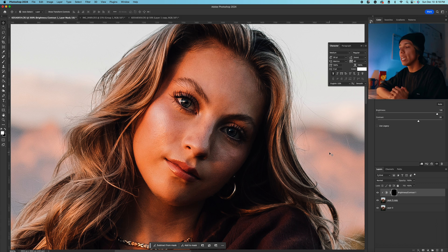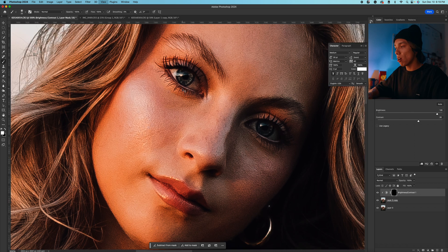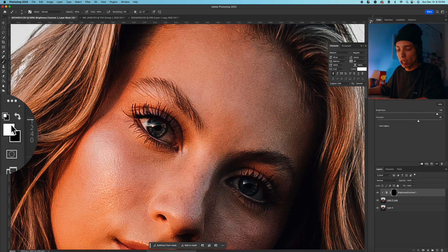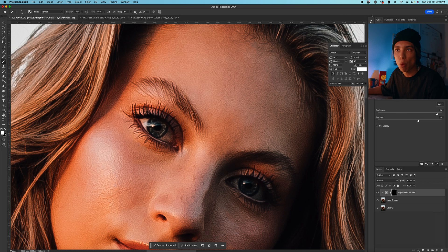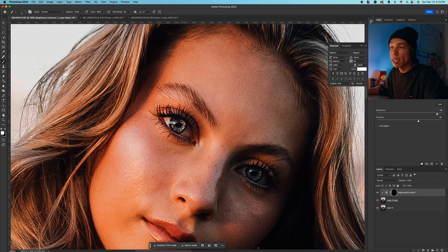I'm going to press Command or Control I on my keyboard to invert that mask and make it all black. Then I'll come to the brush tool by pressing B on the keyboard or finding it on the side panel, and make it a little bit smaller. I want a soft brush selected because the hard one just looks unnatural. I'll zoom in a little bit on the eyes and make sure my brush is set to white — you can press X on your keyboard to swap colors between black and white. Every time you draw white on a black layer, it's going to reveal that adjustment. So I'm going to just paint around the eyes in the blue area, and do the same on the other eye.